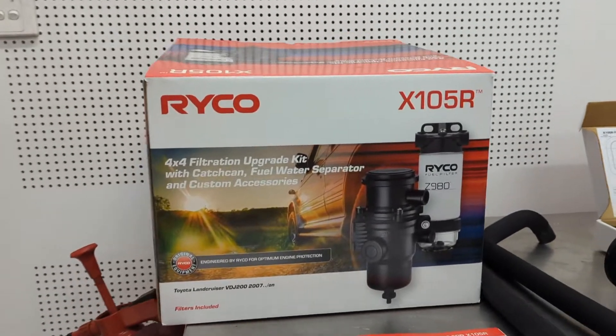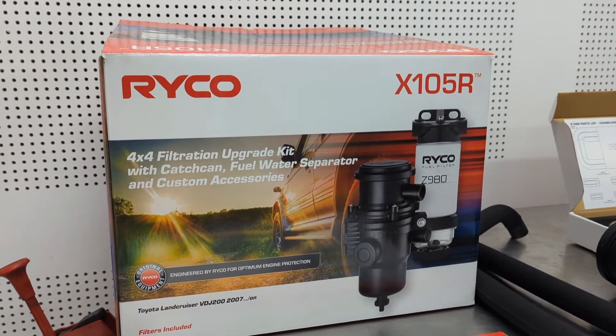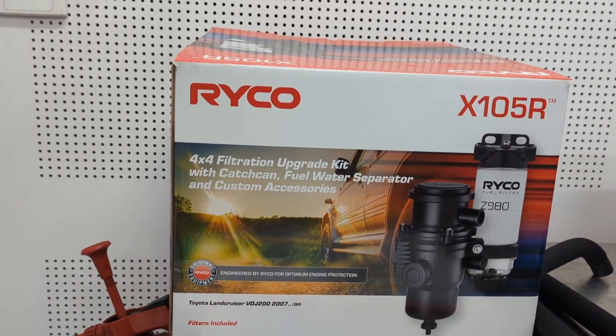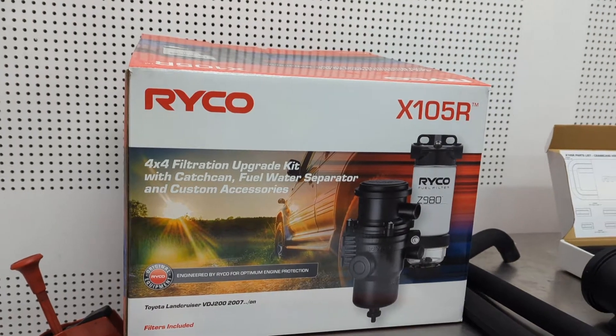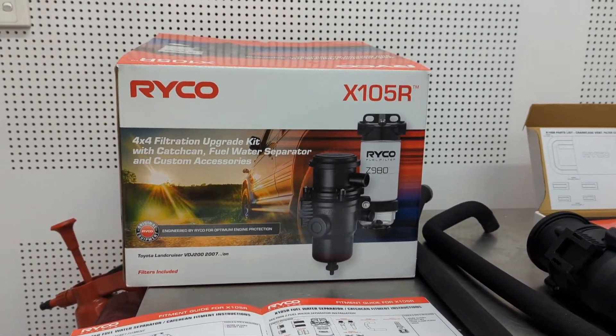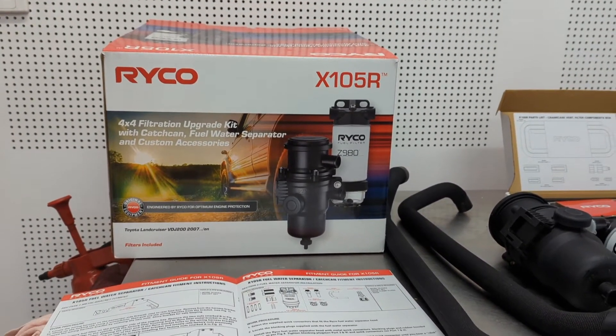G'day guys and girls, got a nice new product that we're going to start stocking and selling — the Ryko X15R. This is the pre-filled and catch can kit that they make specifically for the 200 series Land Cruiser. They also make them to suit all the other models, and pretty much this video will cover everything else.